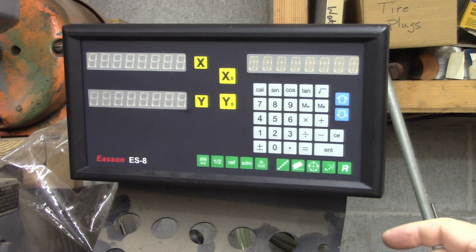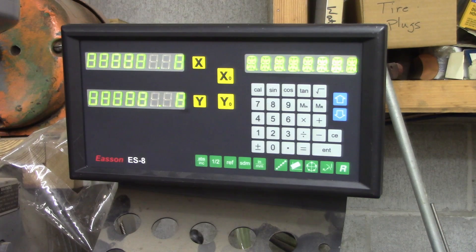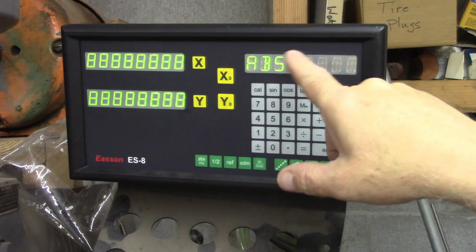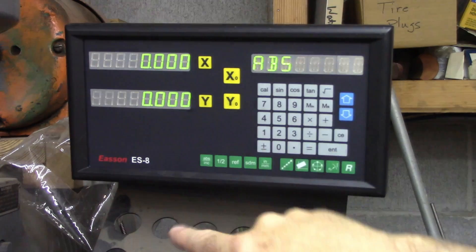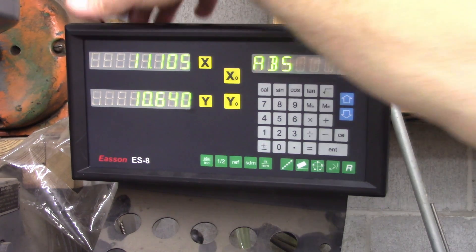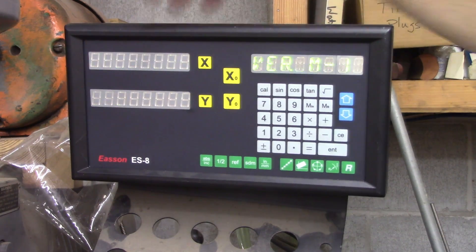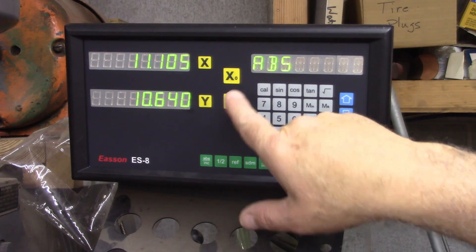Got it mounted back on the mill. Let's turn it on and see what happens. It said battery fail — I'll turn it off and back on. I think that's telling me the battery was not connected since it was last turned off. Let's hit zero-zero. That looks like it's working. Let's see if the axes will move — yes, it's reading those. Let's turn it off and back on to see if we get battery fail again. Nothing about battery fail. I think it's fixed.